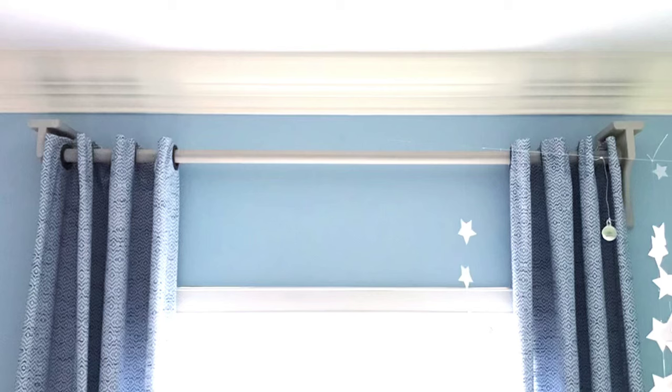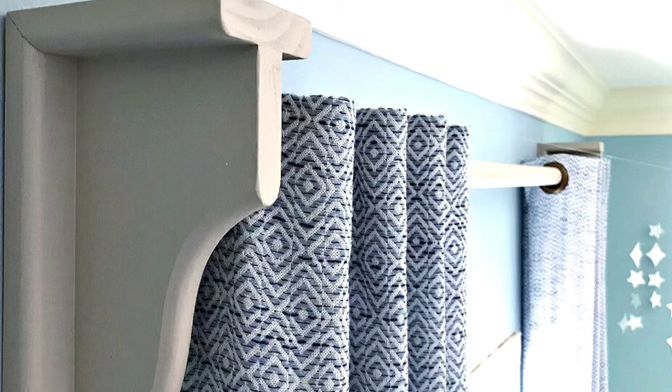That's pretty much it for my DIY curtain rods and brackets. A few years ago I couldn't find big, chunky curtain rods in the stores, and I wanted something that added more style and detail to the room. I love that you can paint or stain these to match any room, or pick any style of shelf bracket to design your own custom curtain rods. Thanks for checking this out and good luck with your project!